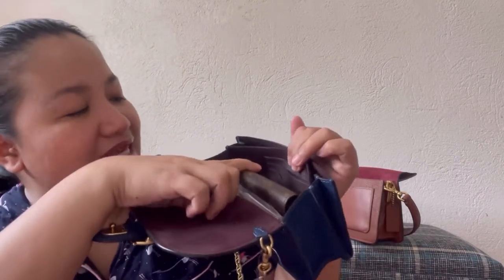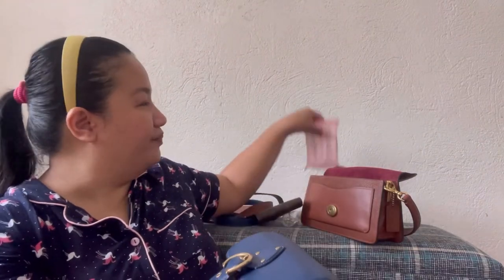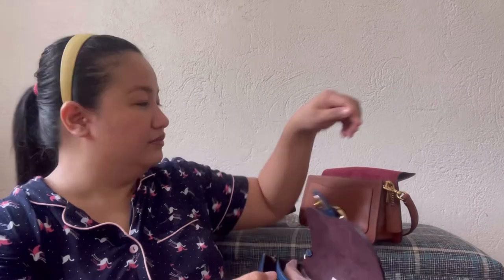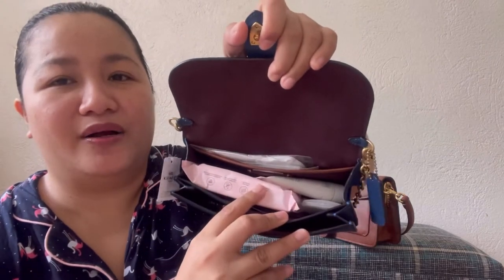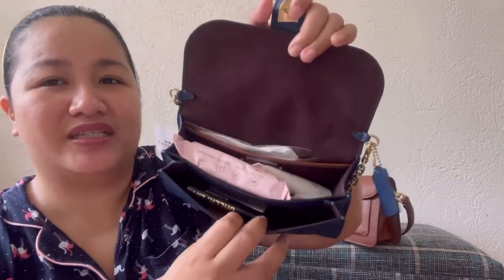Also — I forgot to mention — the Beat Clutch has three card slots inside, unlike the Tabby which has none. So instead of bringing a full wallet, you could just put your cards in those slots. Then I'll just bring the wet wipes. So the things you can put inside the Beat Clutch are: wet wipes, hand cream, paper soap, extra mask, lip and cheek tint, and lip gloss. With those items, yes, I can close the bag. So that's really what fits in the Beat Clutch, unlike the Tabby where you can fit much more.